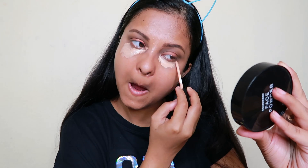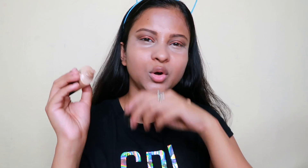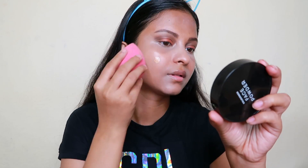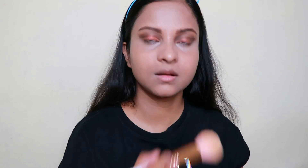Now I am going with concealer. My dark circles are a little more, so I will use concealer to hide them and cover any spots or marks. I am using Swiss Beauty concealer again. Now I am using Maybelline Fit Me foundation in shade 310 Sunbeige, using just a little bit. I have set my face and am now going to set it with powder. I am using a face powder in compact form — this is the color box — and it suits my skin tone perfectly.